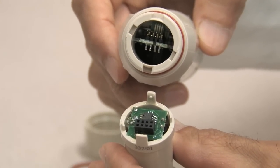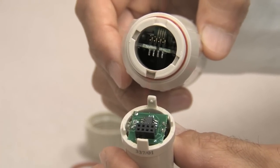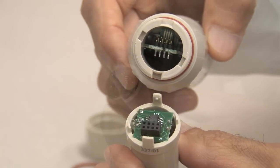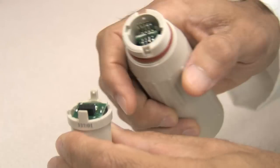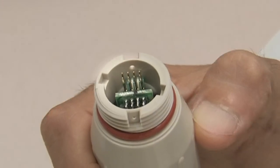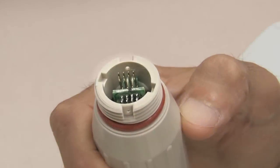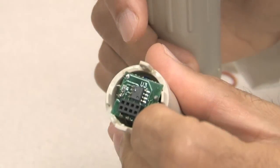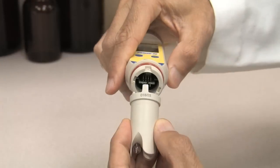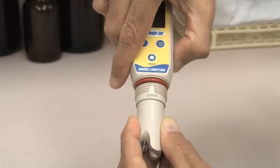Take the new electrode module and align its four tabs to match the four slots on the tester. Two of the tabs are dimpled to match the keyholes in two of the slots on the tester. Notice the eight gold-tone pins inside the tester — align these with the black eight-slot electrical connector on the new module.